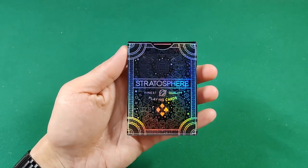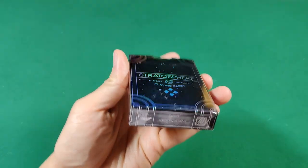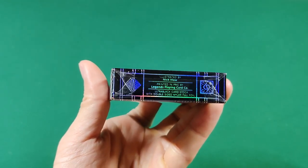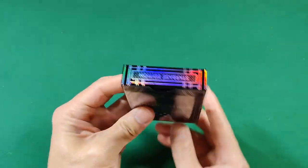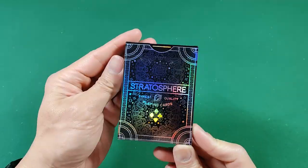What's going on guys, this is a quick little review of the brand new Stratosphere, essentially V2, with the Ultra Black playing cards by Legends Playing Card Co. There was a lot of hype around these, so I just want to do a quick review while I have these in hand so you can get all the details.